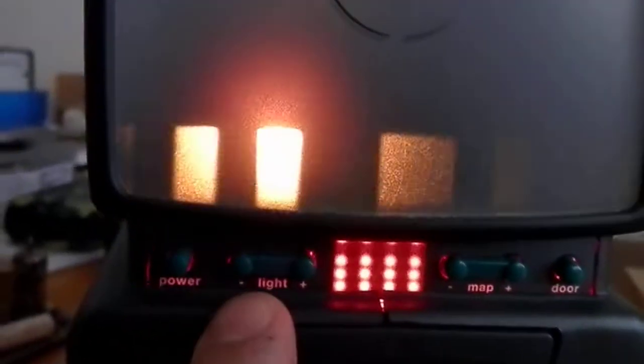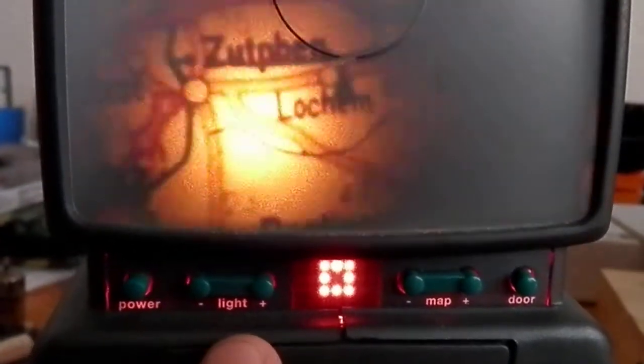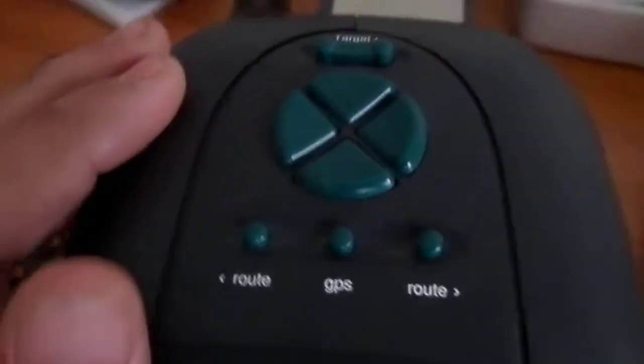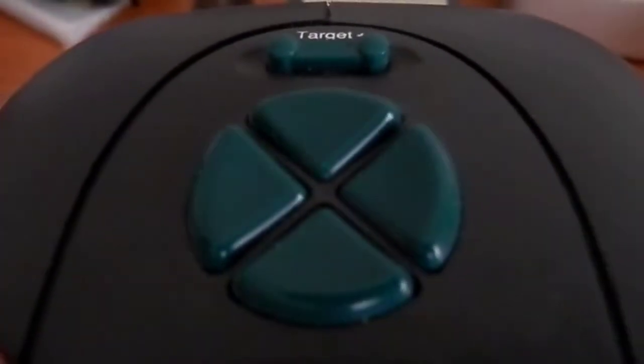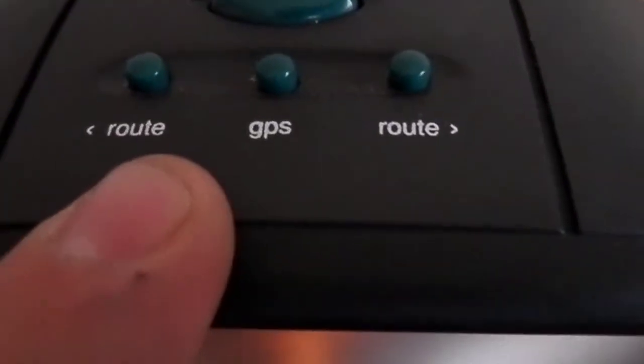The map I have inserted has three zoom levels, and I can adjust the zoom with these two buttons. This button opens the door. I can brighten and control the light with this one. Power button is obvious. With these four buttons I scroll through the map, with these buttons I add waypoints, and with these buttons I scroll through the waypoints.